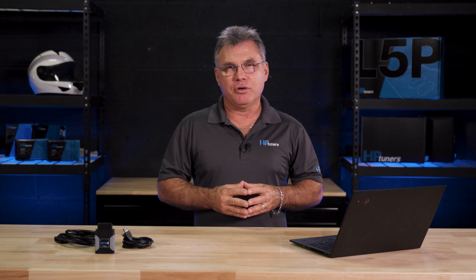Thanks for tuning in to today's video about the new VCM Suite 5.0 update. If you have any questions, please feel free to leave a comment below. My name is Tony and I'll see you in the next video.